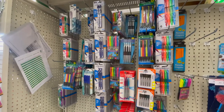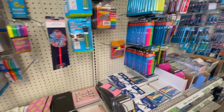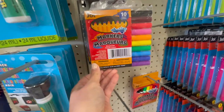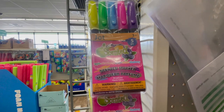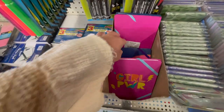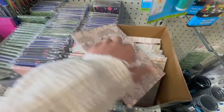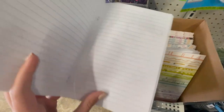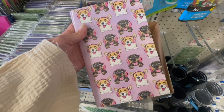First stop in Dollar Tree for the back to school supplies is all of their writing utensils. I wanted to quickly do an overview of everything they had and then go into more detail on some of my favorites. I found this super cute girl power notebook that would be adorable just to write notes or journal in, as well as this cheetah notebook that's softback and this doggy print one.